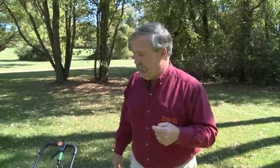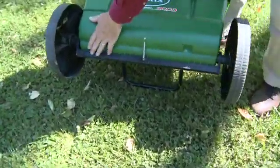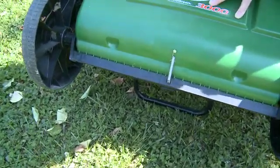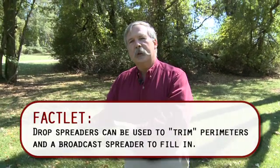The other spreader is called the drop spreader. You've got a gate that opens up right in between the two wheels, and the advantage is it drops a very uniform spread right in between there. The disadvantage is where it doesn't drop, nothing's going down there. With the broadcast spreader, at least you've got heavy in the middle and light on the edges, but with the drop spreader, you either have it perfect or you don't have anything.